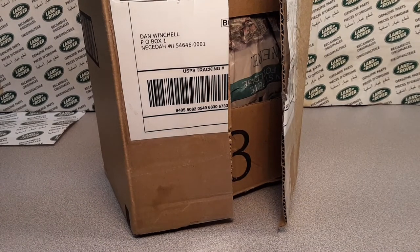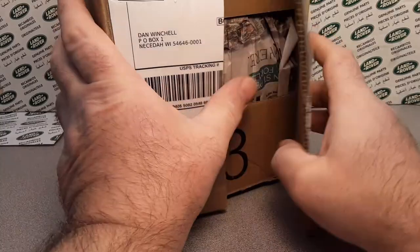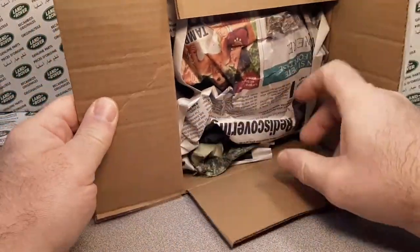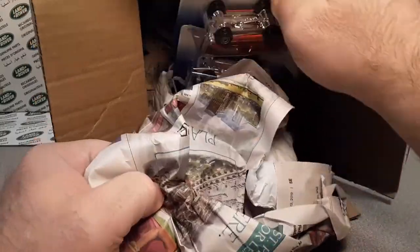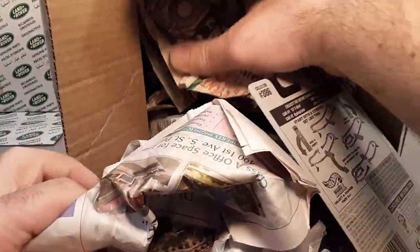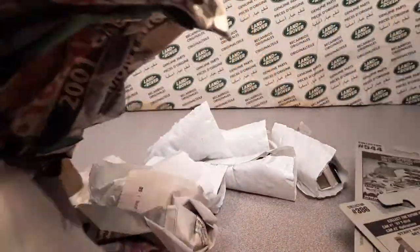Thank you for your purchase — we got a little note there. We got newspapers. Oh hey, holy cow! We got a whole variety of stuff in here. All right, nice. Oh yeah. Let's get rid of the box here.